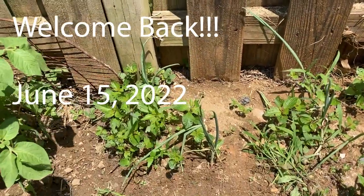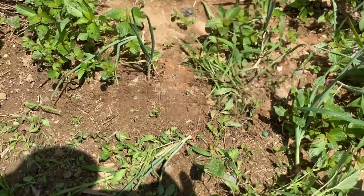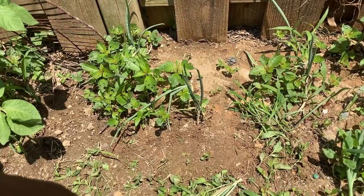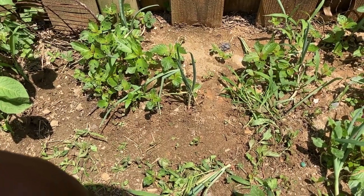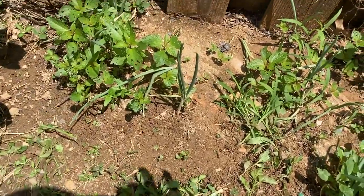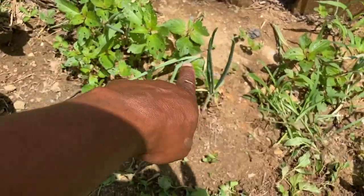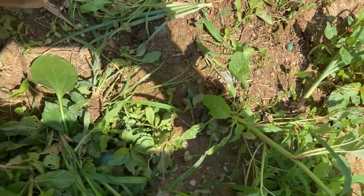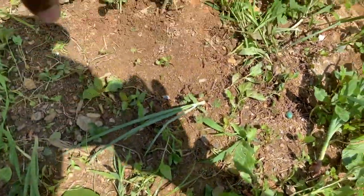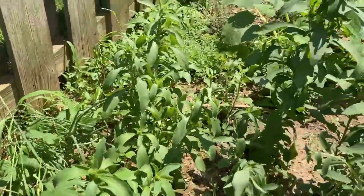Welcome back everybody. This is going to be a real short video. I just want to show you what happens if you don't come out here and check in your garden. Just look at it. Remember the onions that we planted? Here's the onions right here. I already weeded some of these out. But look at all the weeds — they have just taken over. I mean, you can't even tell where the onions are anymore.